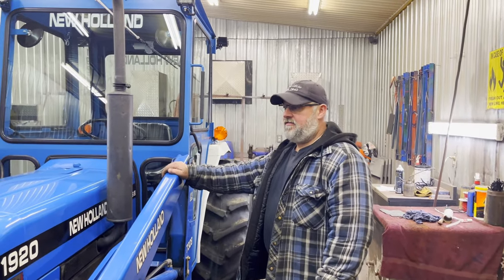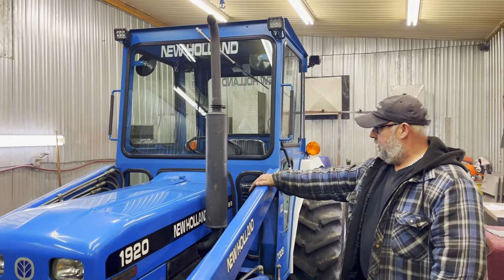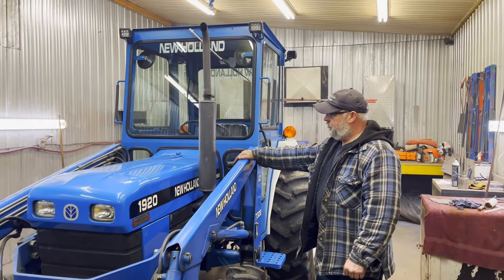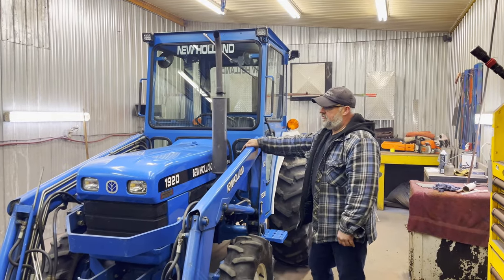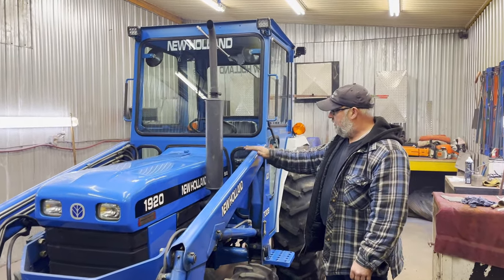We're back again for another season. The first one I did this year is a New Holland — it's a 2000 New Holland, model number 1920. It's a good old tractor. I do a lot of these models.